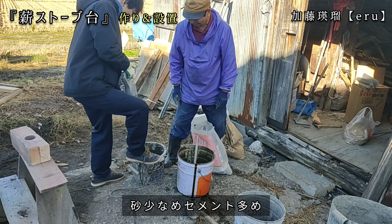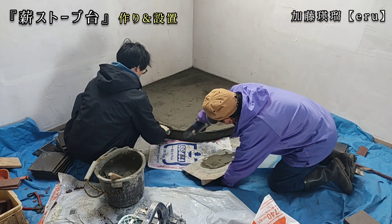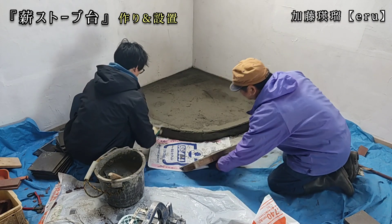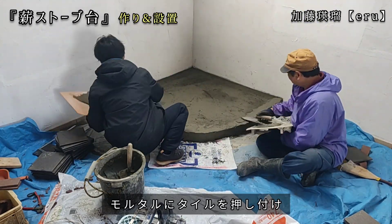こんな感じの配置になります。すごい予想以上にごっついものができそうです。次にタイルを貼るモルタルを練っていくんですが、昨日作ったモルタルと違って砂少なめ、セメント多めで、昨日のものよりきめ細かいモルタルを作っていきます。タイルを貼っていくんですが、1センチぐらいモルタルを塗ったところにタイルを押し付けていきます。